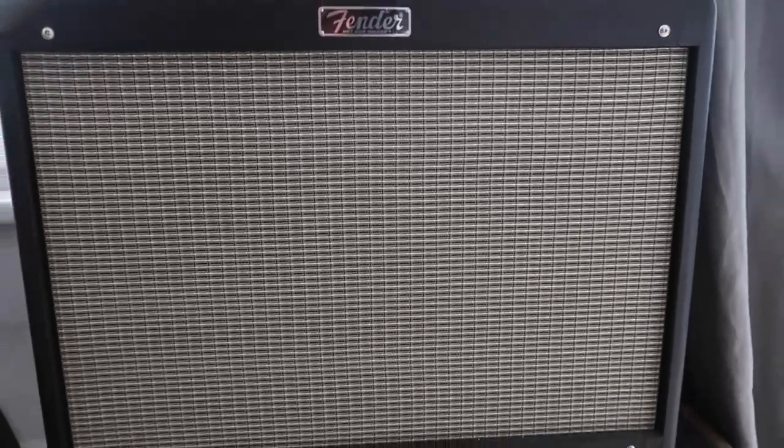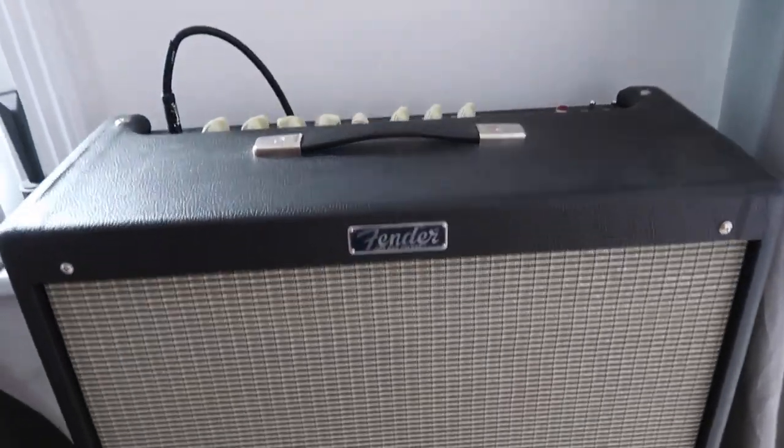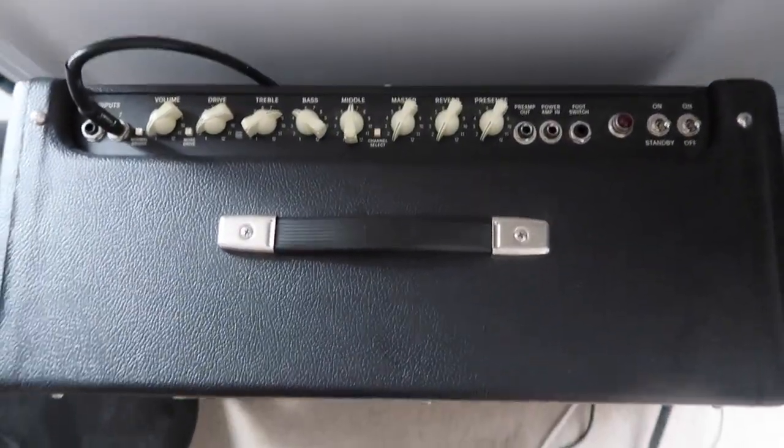Moving on to my amp — I have a Fender Hot Rod Deluxe. I used to play a Vox AC15 VR but I wanted a significant upgrade. This amp will probably last me for the next five to ten years. If you're an intermediate or semi-pro guitarist, playing in bands and gigging, I think you can't really go wrong with a Fender Hot Rod Deluxe. It does everything I want — I run it clean and have all the effects in my pedal board. It cost me about £750.